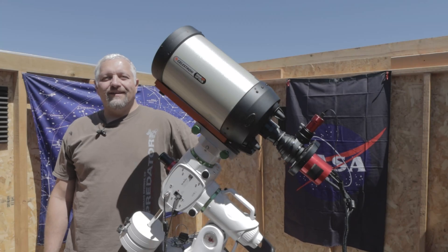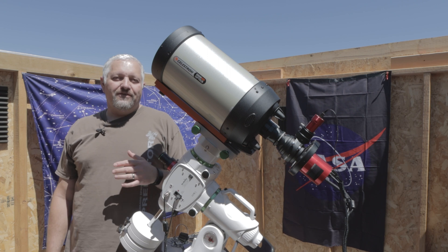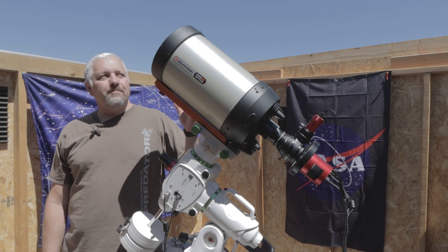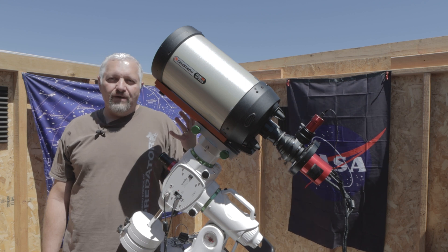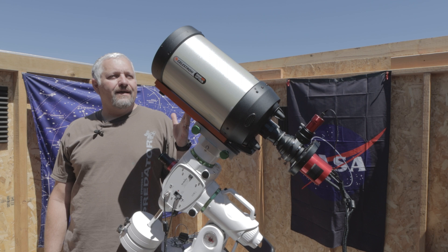Here it is — the Celestron Edge HD 8. It's got a focal length of 2032 millimeters and an aperture of 203 millimeters for an f-stop of f/10.